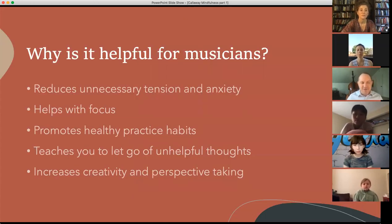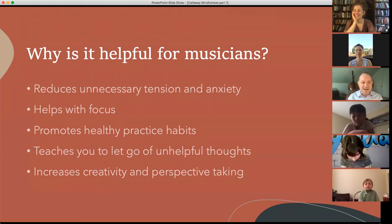So how is mindfulness helpful? There are five really interesting ways, based on the musicians I work with and on all the research we've done over the last few years. First, it reduces unnecessary tension and anxiety. How many of you experience unnecessary tension and anxiety when you play? We all do, right? A little bit of tension, probably. Anxiety can be really hard. Anybody here get unfocused when they play? You ever been playing through something and about eight measures in you go, where am I? What just happened? Mindfulness really helps with your focus, especially if you do it every day.